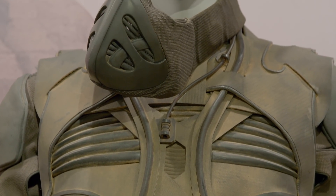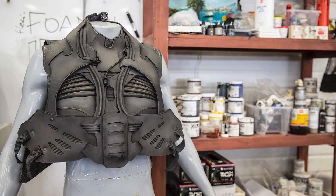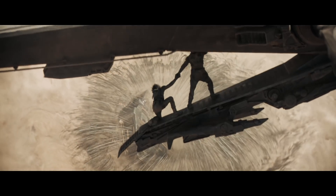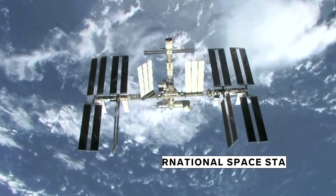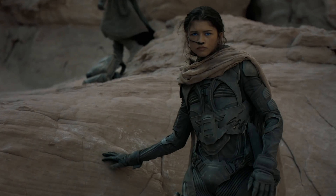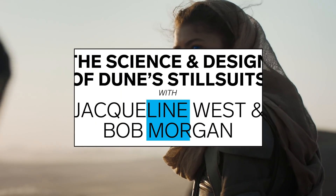Jacqueline West and Bob Morgan made close to 200 suits for the new movie. Let's break down how the stillsuits were made and what parallels exist to NASA's space tech. We are recycling human waste on the International Space Station today — we recycle urine, we recycle the humidity, your sweat. Let's suit up for the science and design of Dune's stillsuits.